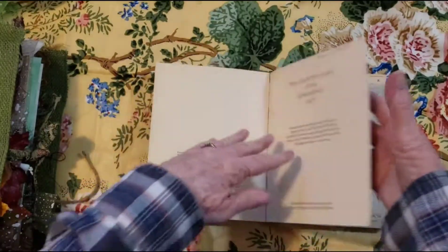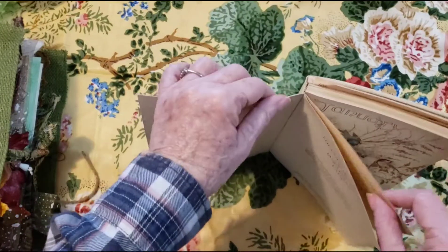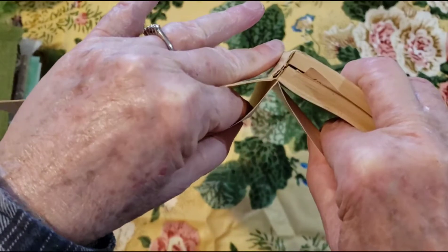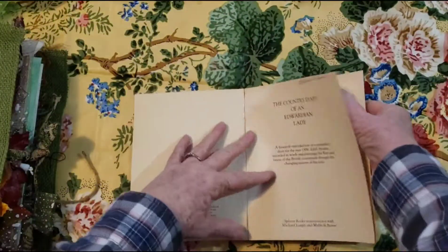And you can kind of see when you look down here — see how that's like this? So then you can tear that out.